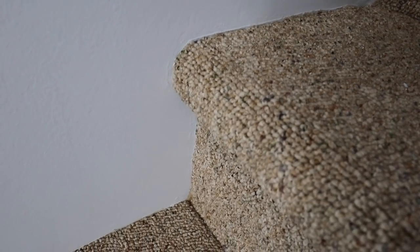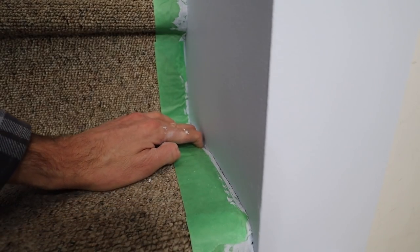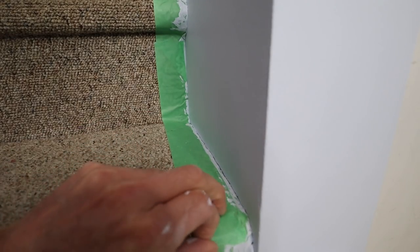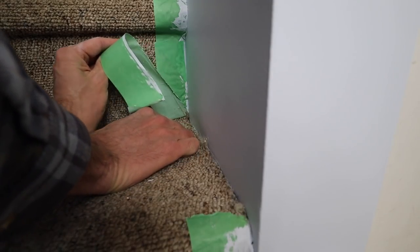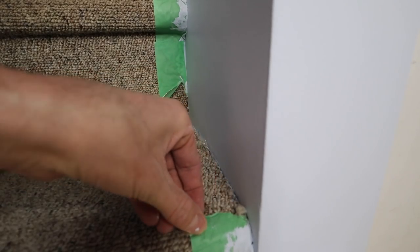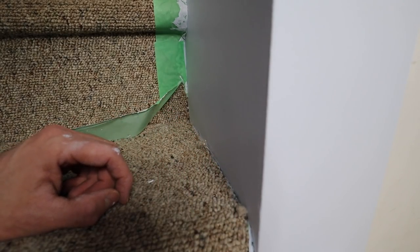I've pulled the tape off the other side and I'm super happy with the results. I haven't pulled it off this side because this was the ugliest one, and that's the one I chose to film. When pulling up this tape, what you really want to do is push it down first to get any paint that's adhered to it to release. Do that before you start pulling it up - it makes it way easier to not have the tape start to tear. Got some carpet fibers to cut off but that's about it. There's that tearing that it does sometimes - super annoying, just got to work with it.